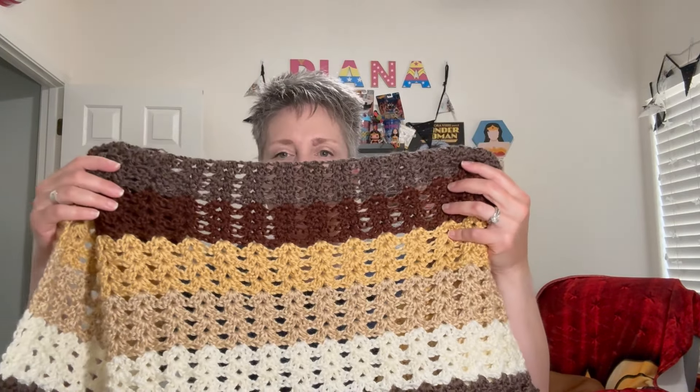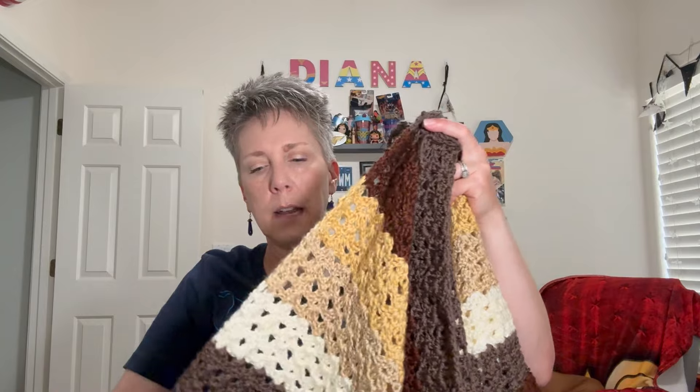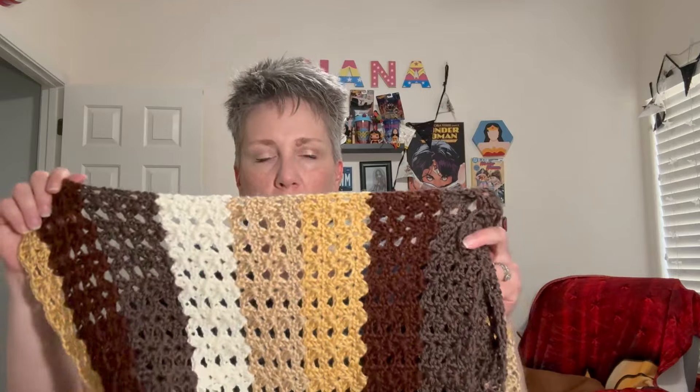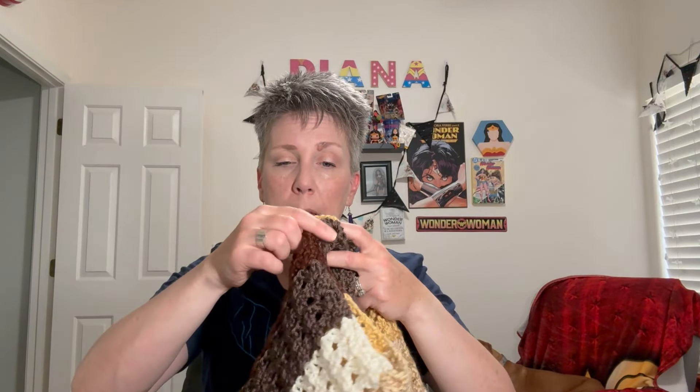This blanket I'm currently working on - let me show you what it looks like. The yarn I'm using is Caron Simply Soft. This person loves the color brown. I have all these things in my stash but I have to go get at least one more skein of each color except one because I had an abundance of it. When you use a larger hook, your stitches will be larger, creating a little more space and not technically using as much yarn to get the dimensions you want.